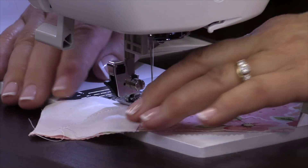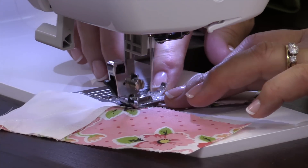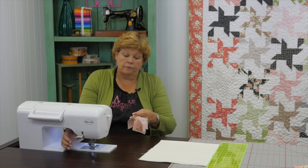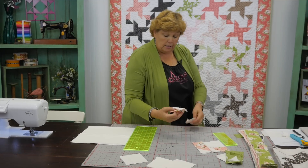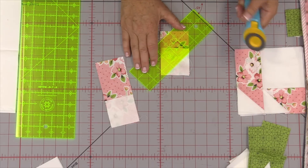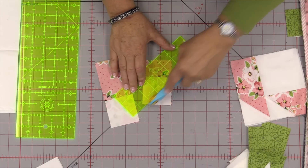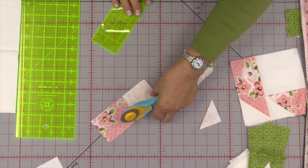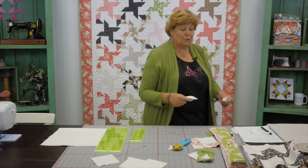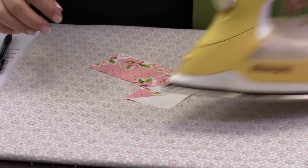Sew down the side and continue with the next piece. You're going to do this to all four of your short pieces and all four of your long pieces. Now we're going to trim these off. Lay your ruler a quarter of an inch away from the stitch line and trim. You're always trimming away from the long part of your fabric — if you cut the other side you'll have to make a new strip. Then just press these open and they're done.